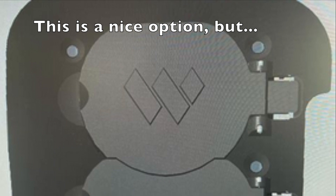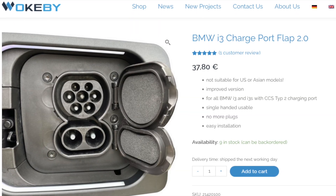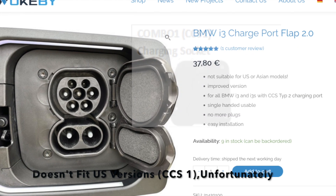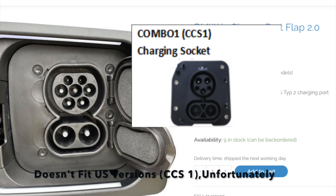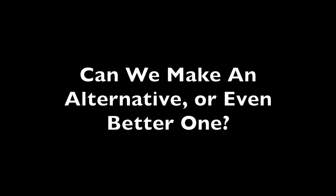Wokbe put together an off-the-shelf upgrade in Europe, but unfortunately the pin connection types are not the same in the US as they are in Europe, so it's not compatible with US cars. So the question is: can we come up with something that's equal to or better as an alternative?